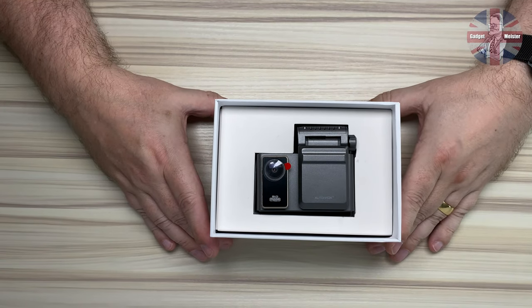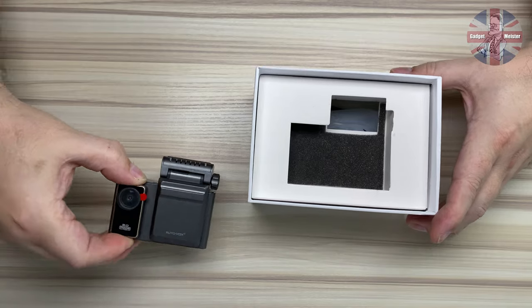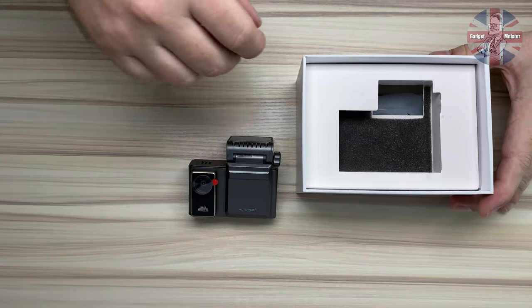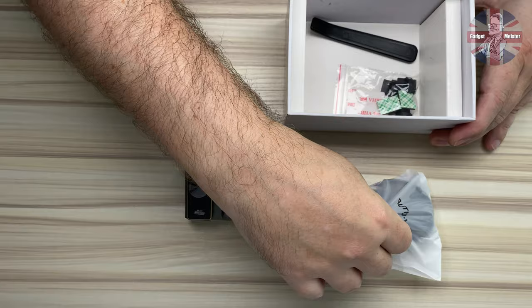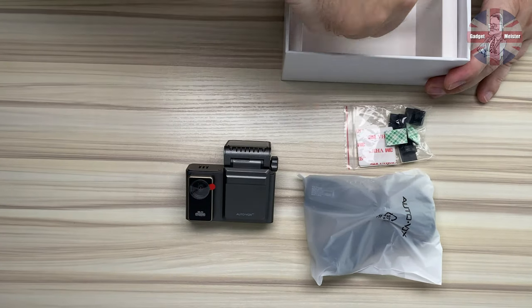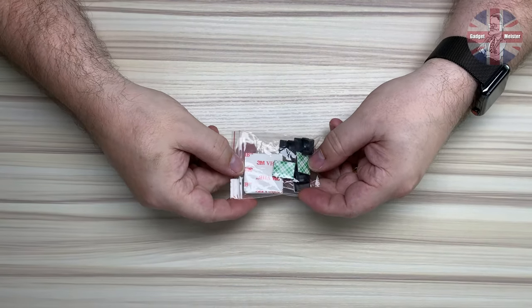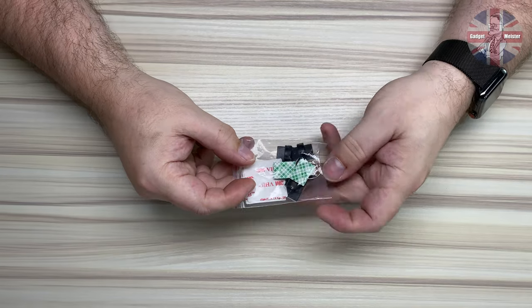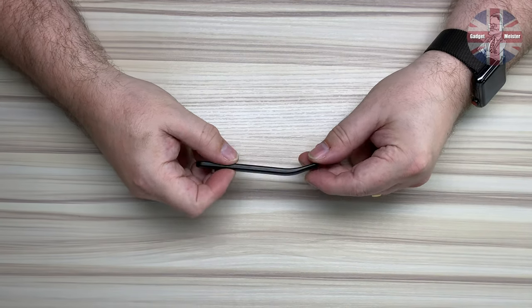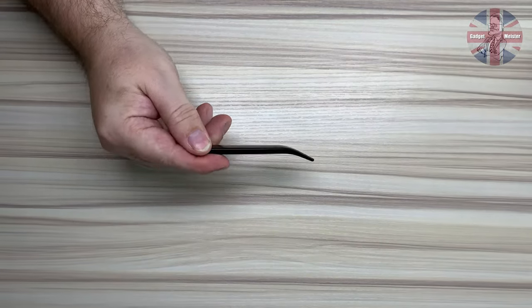Next up, the camera itself. Let's just take that out of the box and see what else we've got in here. Remove the protective packaging. Underneath we're greeted with what looks like the power supply, some cable clips, and a pry tool. In a little bag here we've got some cable clips in case you can't pry the trim off, and a couple of sticky pads for the GPS mount. The pry tool helps you open up the gaps in your trim, push the cable in, and hide it along the way.